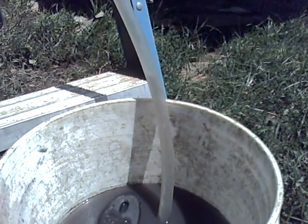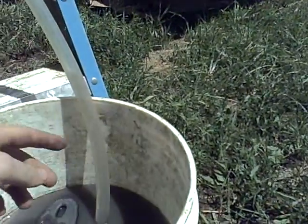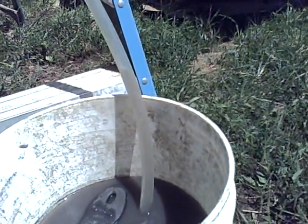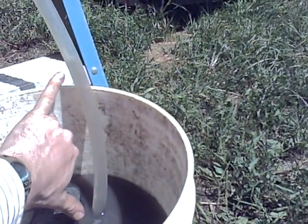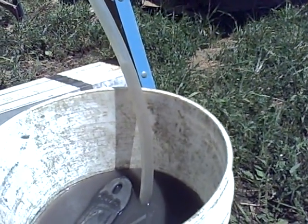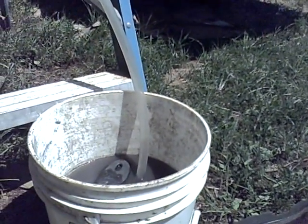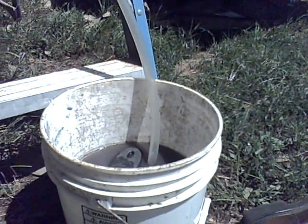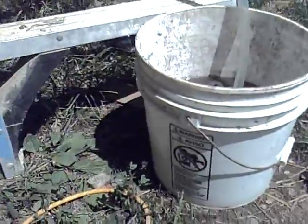There you go. You can see the water's right there. I'd say that's about seven or eight inches of water column. In case you couldn't hear me during that part, that was about seven or eight inches of water column.